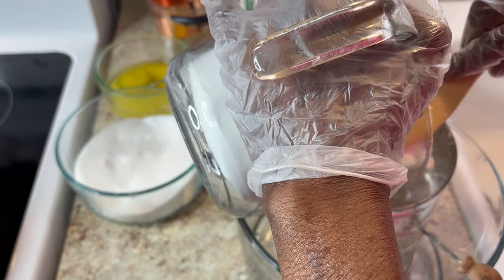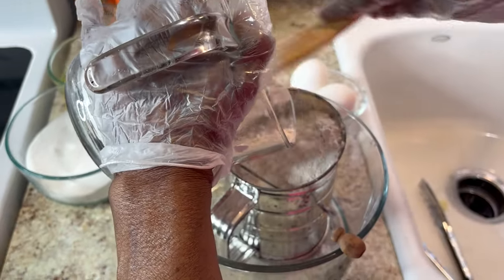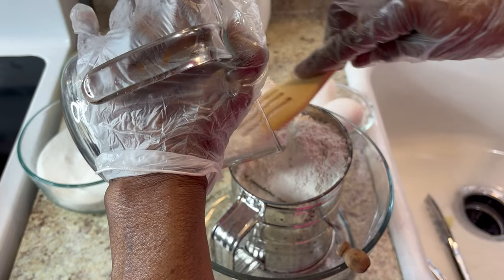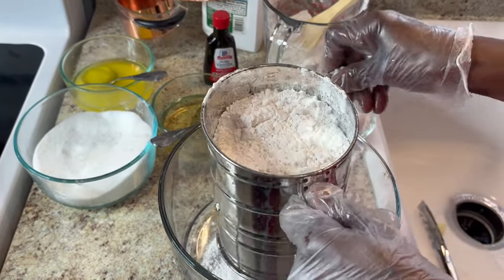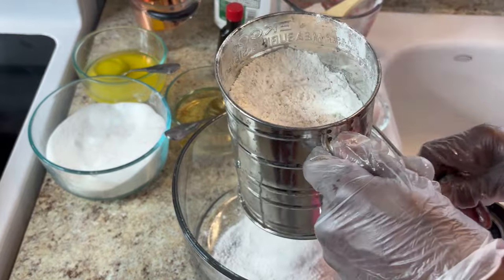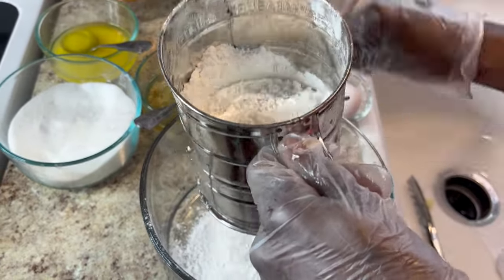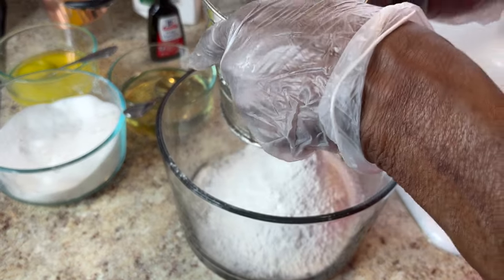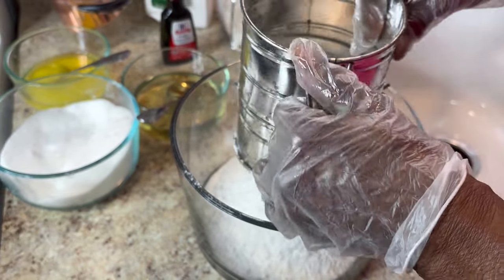I'm going to put about two cups of flour in here. I don't measure exactly because I'm just making it like we used to. This looks like a little over two cups, which should make about eight pancakes. Make sure you sift the flour — it makes it very light. You can buy a sifter at the dollar store. When making a cake you should sift it two times.